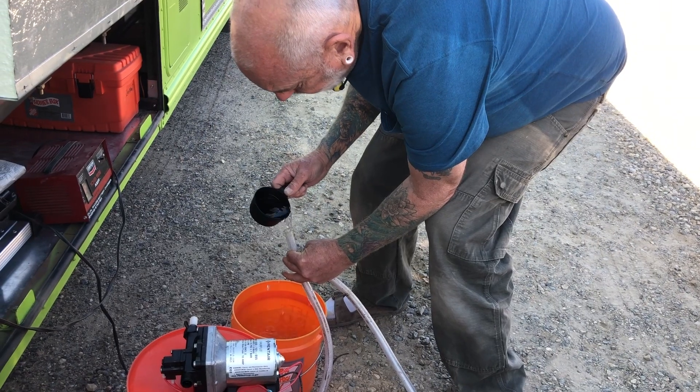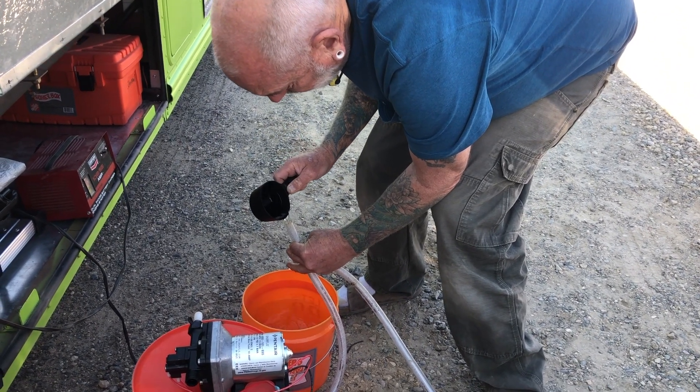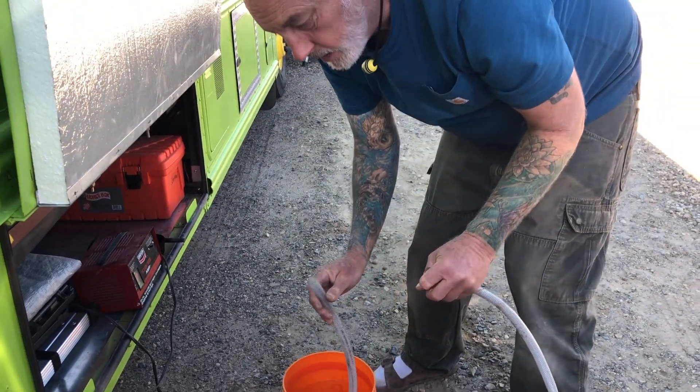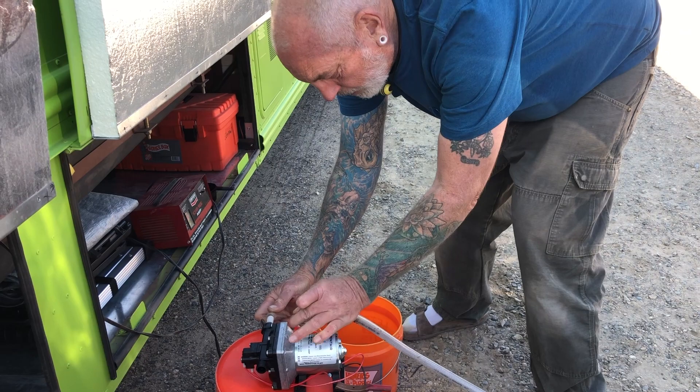It's not good to run the pump dry without water in it — so I put some water in there.